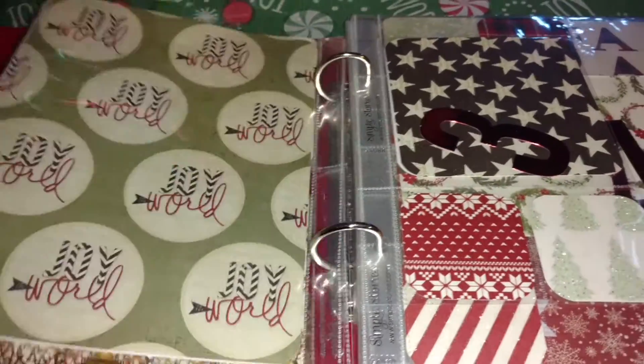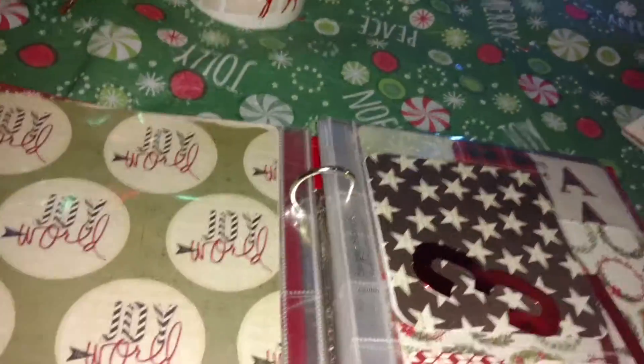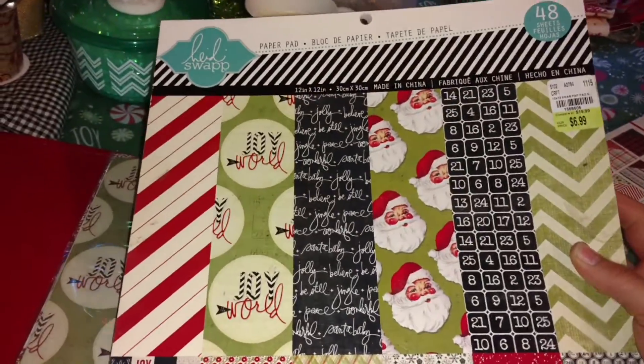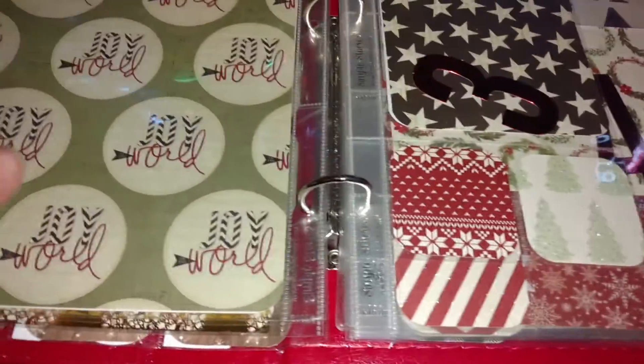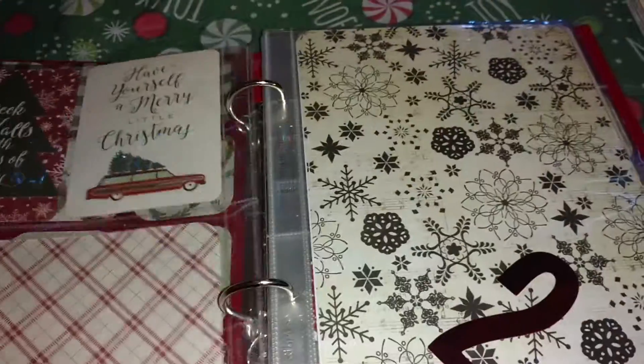What I did is I actually used — I want to say it's Heidi Swapp — I'm just going to grab it. Okay, so it is the Heidi Swapp Christmas pad. I used part of that to fill in some of the bigger 6x8 pages instead of using my 12x12 from My Mind's Eye, because I really like that Heidi Swapp paper pad and I like how it fit.